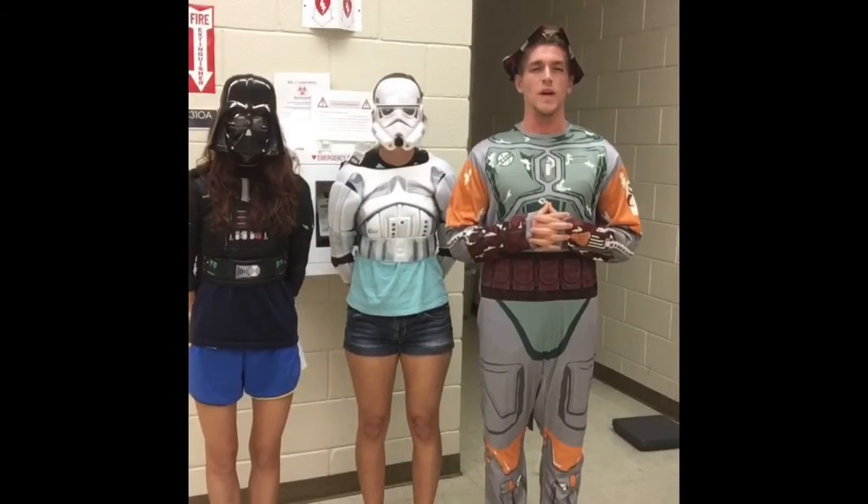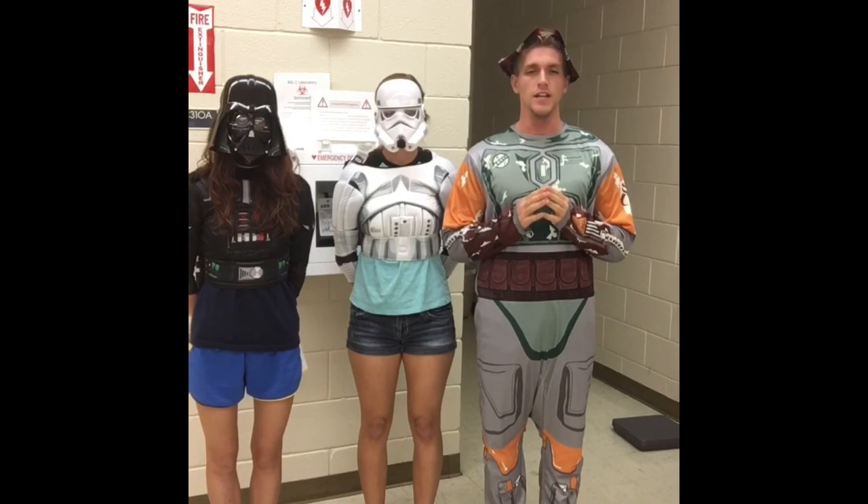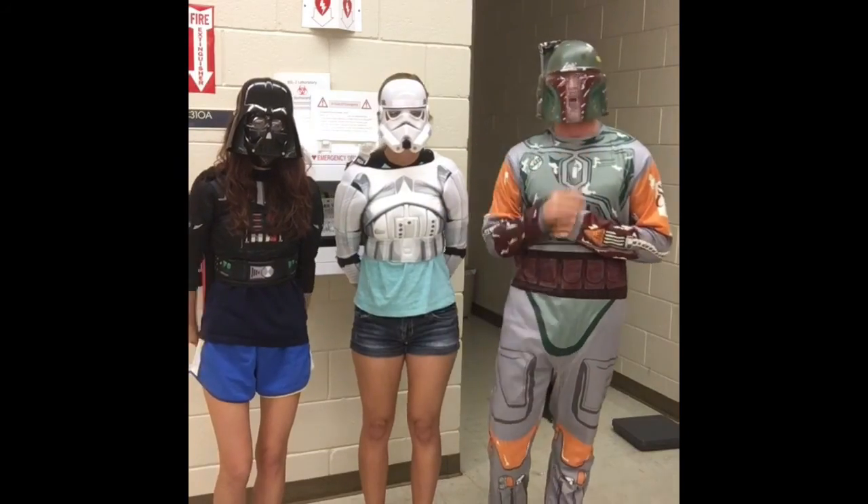Now that we've instructed you in the ways of the Parvo, it is time to take what you've learned and apply it — you are now a Jedi Master.